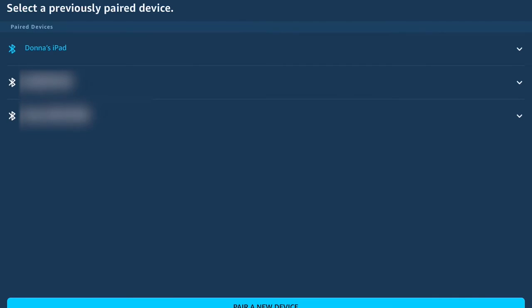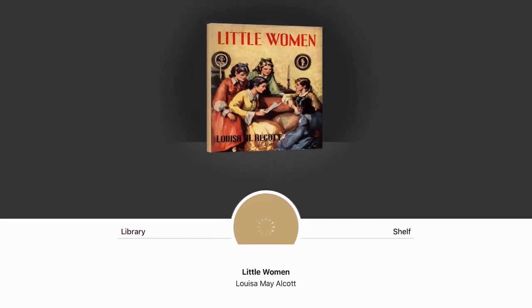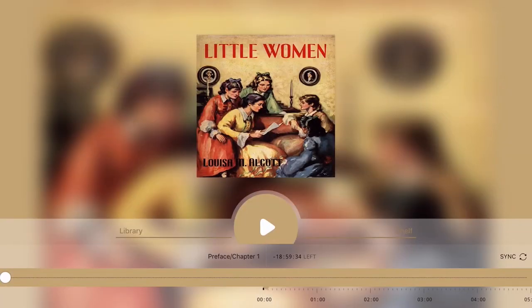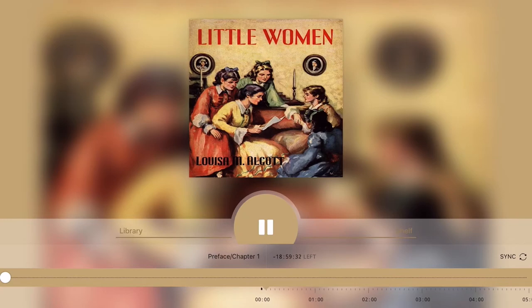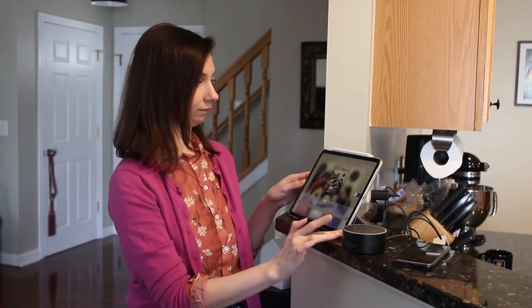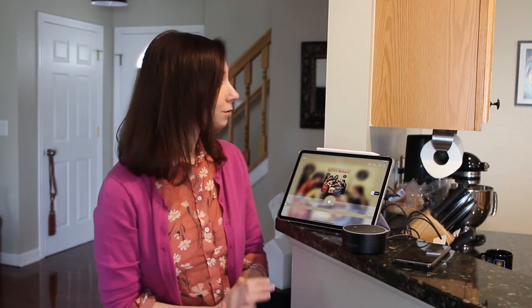When you select it, tap Connect Device. Now connected to Donna's iPad. Once your mobile device and your Echo are paired, you can switch back to the Libby app. Here you can see my audiobook — select your audiobook to open it, and then tap the Play button to play your audiobook through your Echo speakers. All you have to do is tap on the audiobook in your app and it's ready to start streaming. No need to talk to your speaker — it's all done through the Libby app.